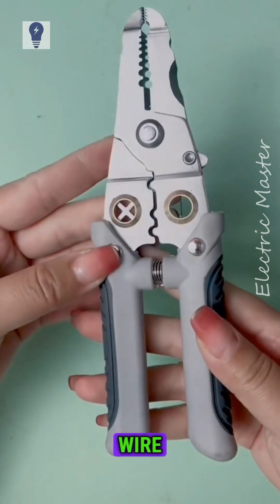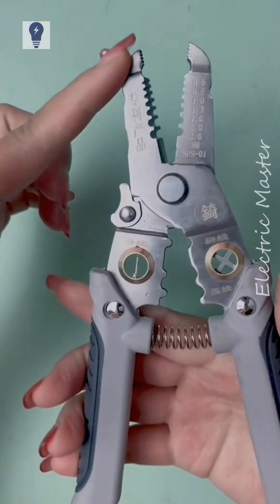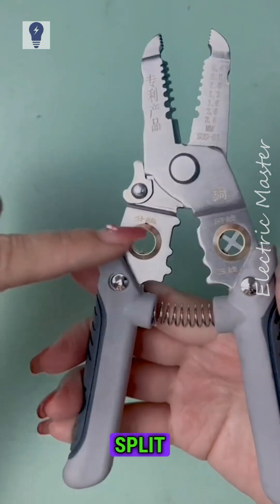A versatile reinforced wire stripper. It can grip, strip, cut, crimp, twist and split wires.